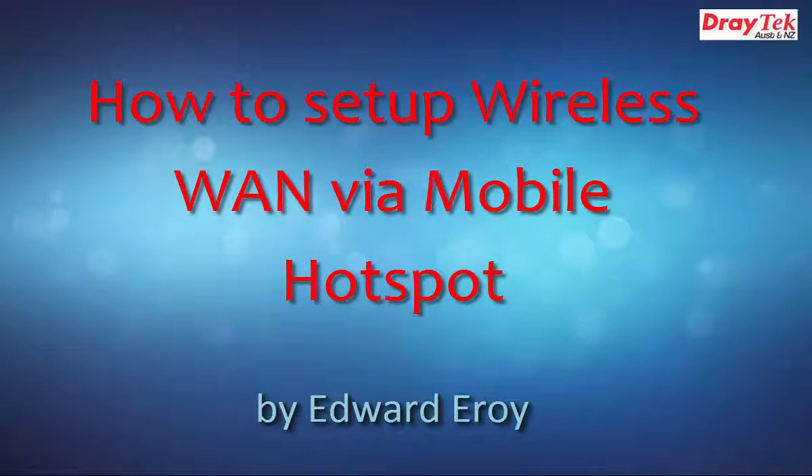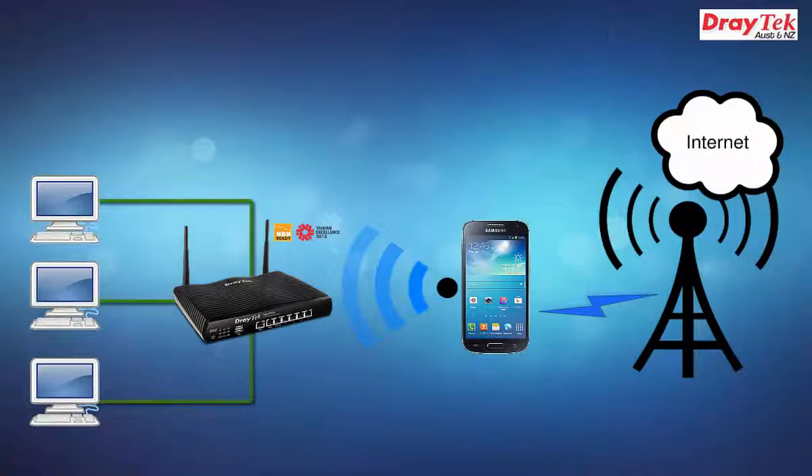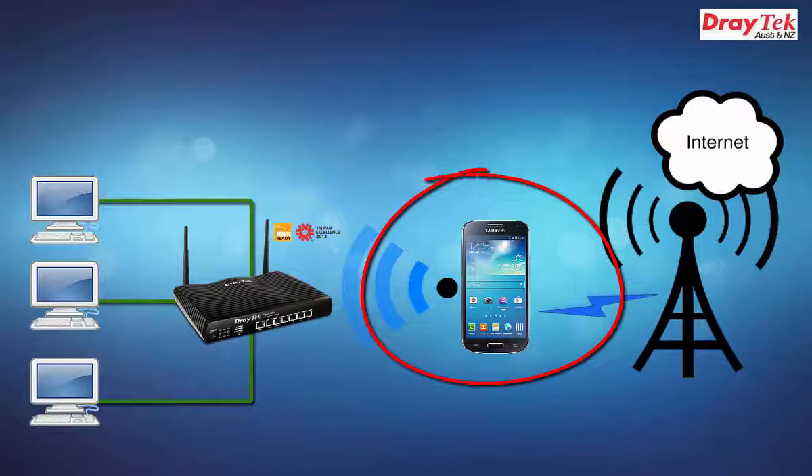Welcome to DryTech Australia. In this video, we will show you how to set up wireless WAN via mobile hotspot. This feature is available on DryTech Vigor2860 series and the Vigor2925 series. As illustrated in the image, the Vigor2925 is connected to wireless WAN on a mobile smartphone, assuming that it's in mobile hotspot mode.